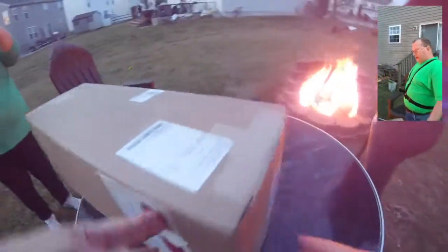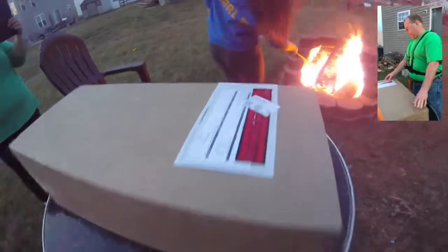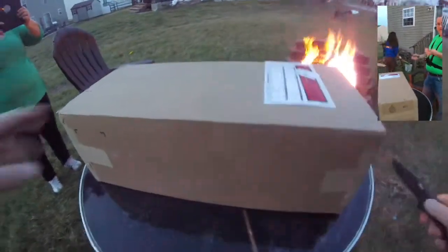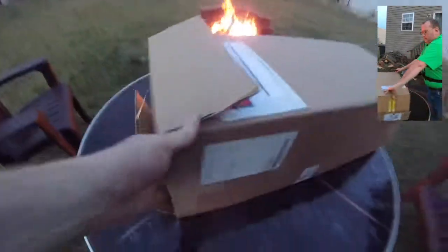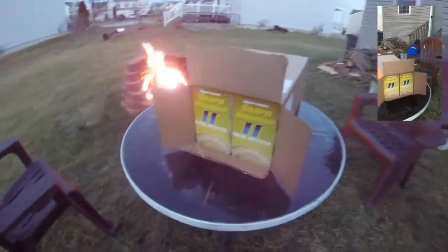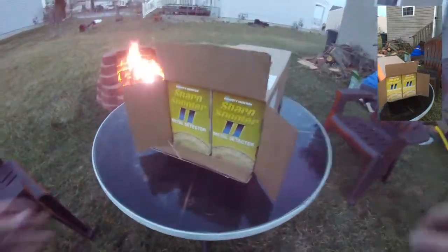This box here is actually our metal detectors — they finally came in. I'm going to go ahead and open them. I know what I ordered, but I haven't actually seen the product in hand, so hopefully everything turns out good. Turn this around so you can see it — we actually got two of these as well, and it is the Sharpshooter 2 metal detector from Bounty Hunter.